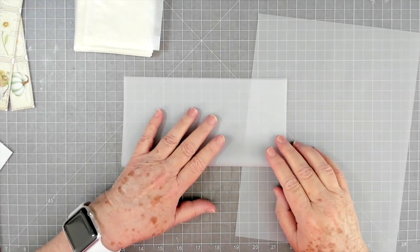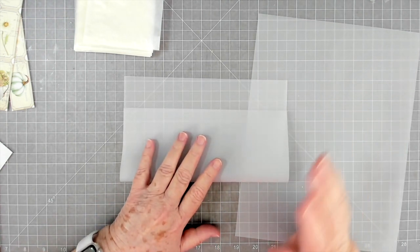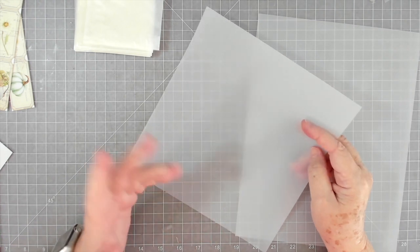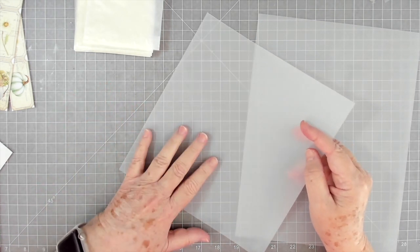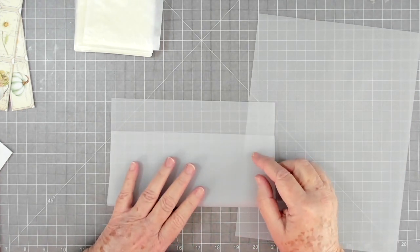I'm checking that this is cut straight — it looks a little crooked, so let's cut it straight. Now you can do this many different ways. If you have an envelope punch board you can use that, but I usually just fold it and go from there.